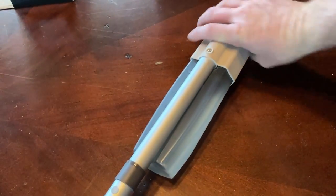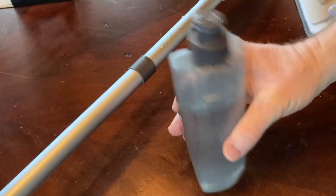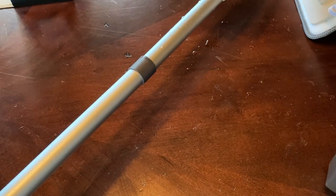To take the water container out and empty it, you just do that and then empty it out. I hope this has been helpful. Good luck.